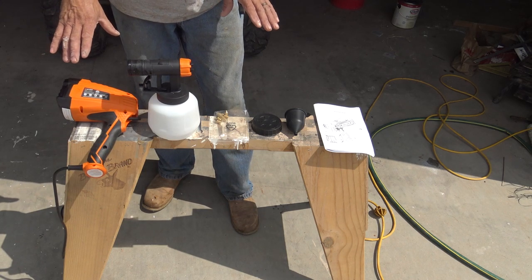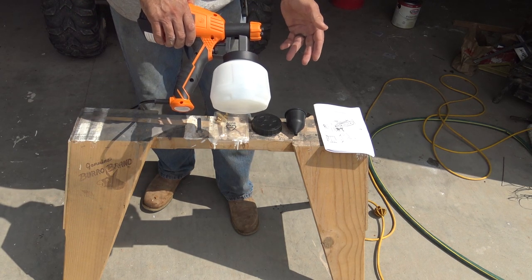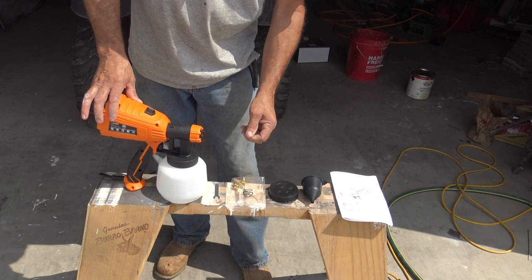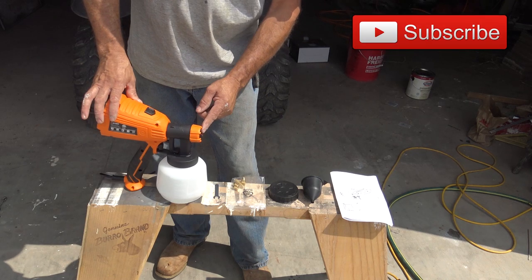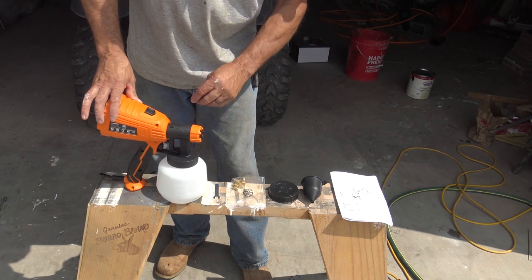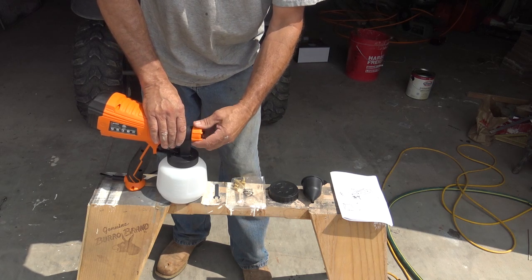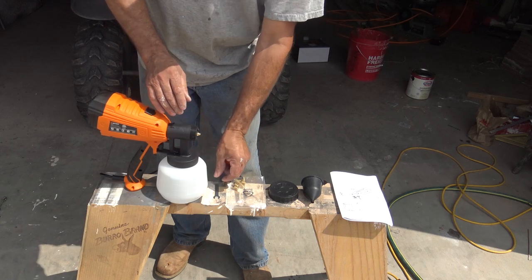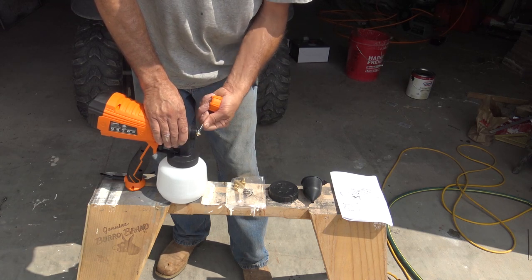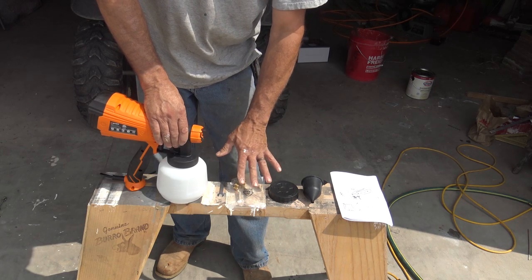As far as assembly goes, the unit came pretty much just like this. It's really simple to assemble — just push this in and snap it in. It comes with tips ranging from 1.2 to 3.0. We're going to use the 2.0 tip today because I have standard house paint mixed fairly thin and want decent coverage. If it was thicker, I'd put on a bigger tip. It comes with a wrench to change tips — just unscrew the cap, and the brass tip is right there. Screw it off and put on the tip you desire.